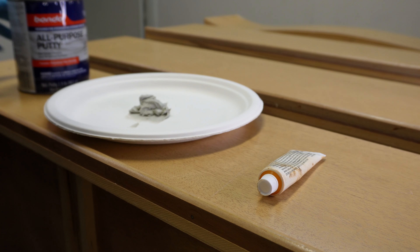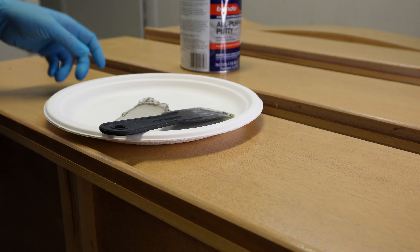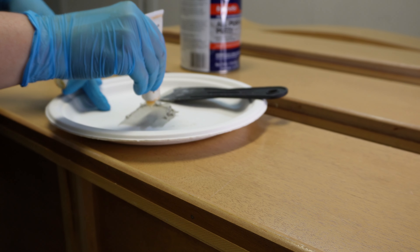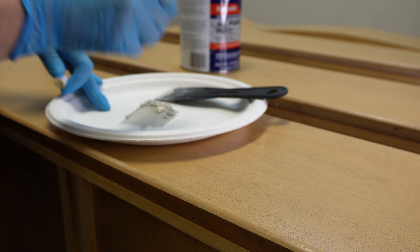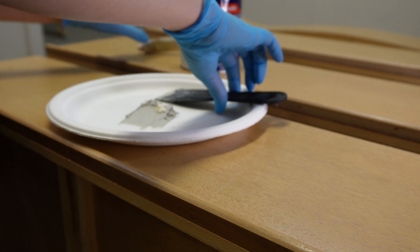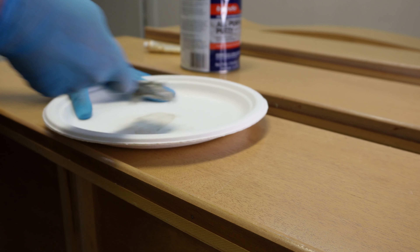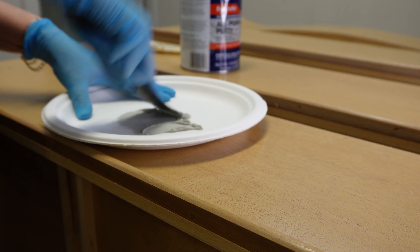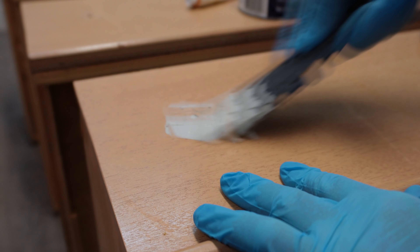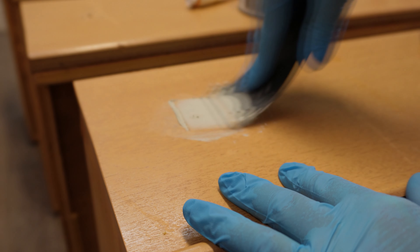For the larger scratches, missing veneer, and hardware holes — after I took out the old hardware — I mixed up some Bondo all-purpose putty. I like using the all-purpose Bondo rather than the wood-fill Bondo; both work amazingly, but the wood-fill is a little pricier and I don't notice any difference. I have a full video on how to mix and use Bondo which I'll link in the cards and description. Once the Bondo was mixed I filled in the old hardware holes and the large missing veneer areas.